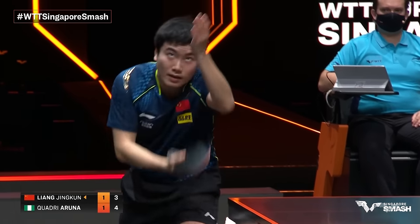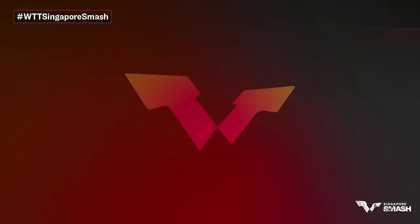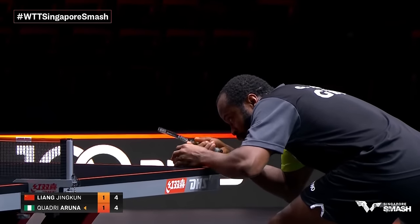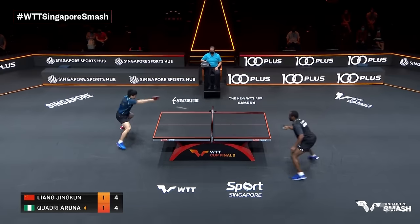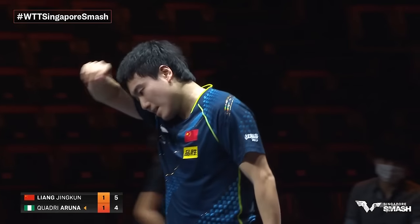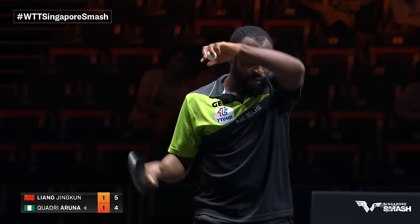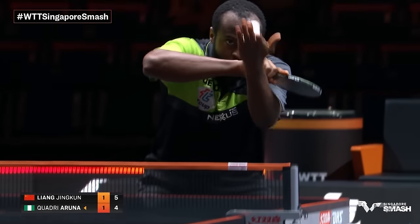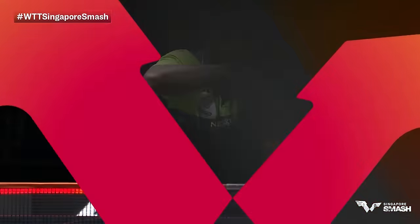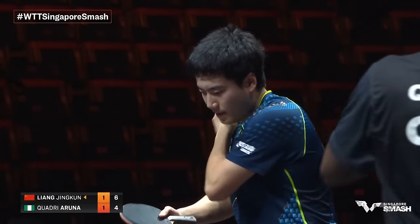Down by one, second serve. This is well placed — deep to the backhand corner, change of pace from Liang Jingkun. Slowing it down to spin — clever play. He's setting himself up well with the placement in the early part of the rally, continuously playing to Quadri Aruna's backhand. He's waiting for the time when Aruna moves and then he's going to expose the forehand side. Soft lift at the topspin — Liang Jingkun knows exactly what to do near the table. Deep breath, a sigh of relief. Clever play — the touch leaves it short to the forehand, catching him on the extreme forehand on the service return.